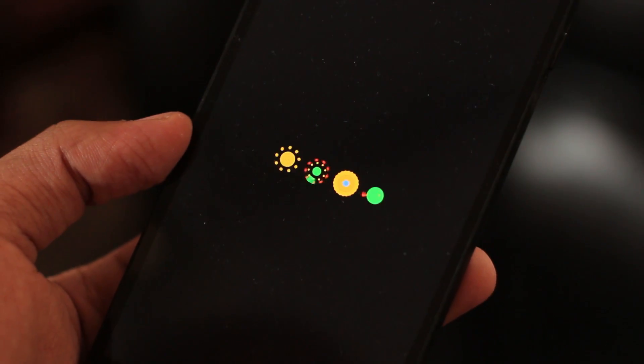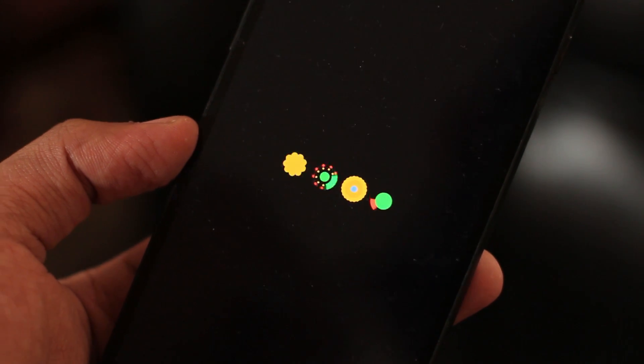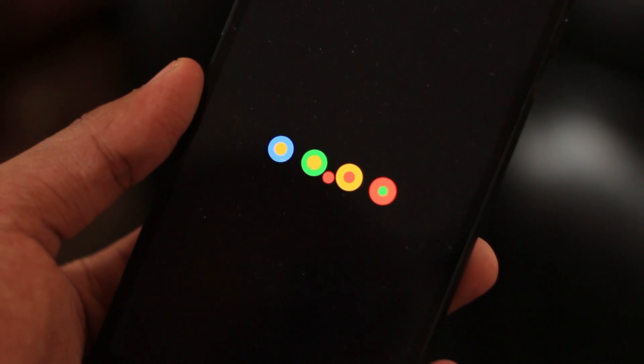The major change here is the new revamped, very cool-looking boot animation, which you saw at the beginning of this video — that's a sweet sound though.